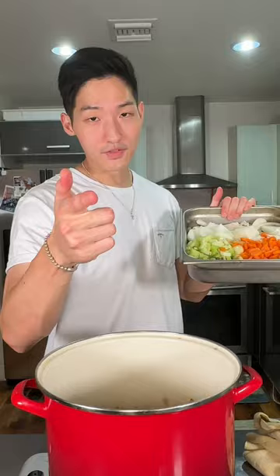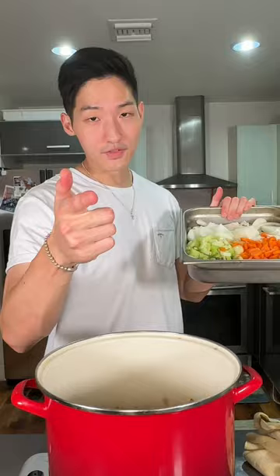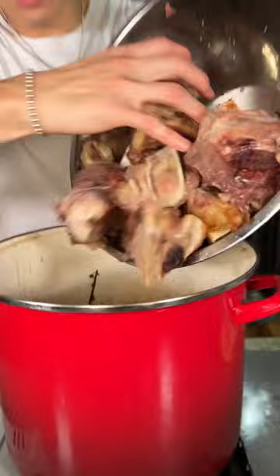Smells like Korean barbecue. Avocado oil, in with the beef. Once the beef is brown, add the mirepoix. Next we're going to go in with the wine. Bones go in and cover with water.